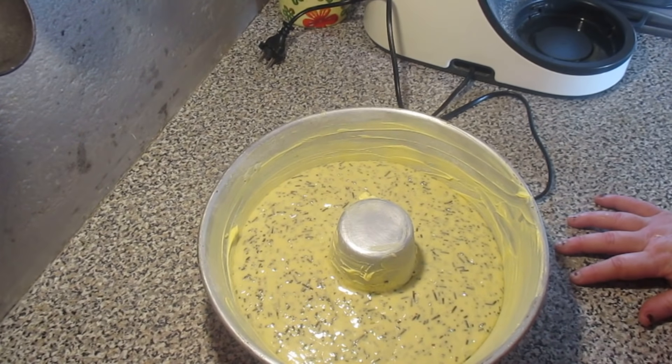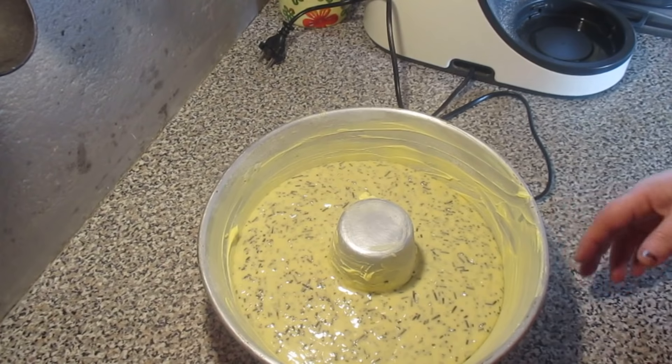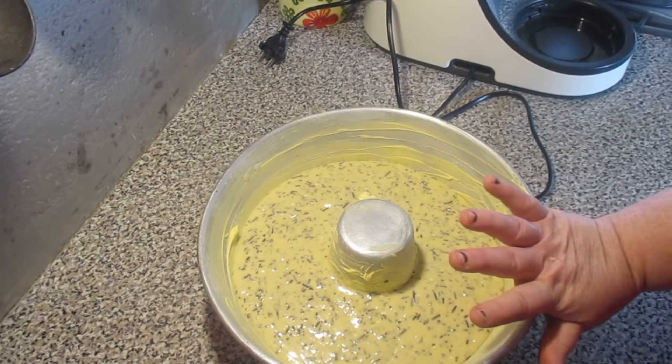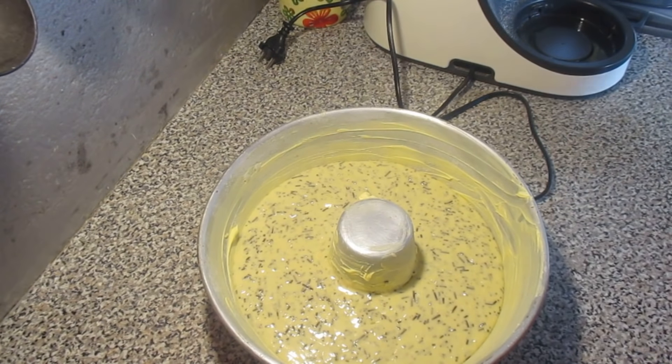Bake at 180 degrees for about half an hour or 35 minutes — it will depend on your oven. In the United States and Canada, it's about 350 degrees.